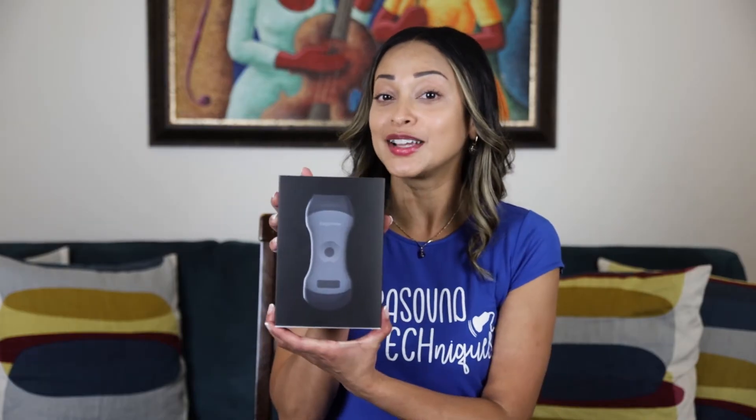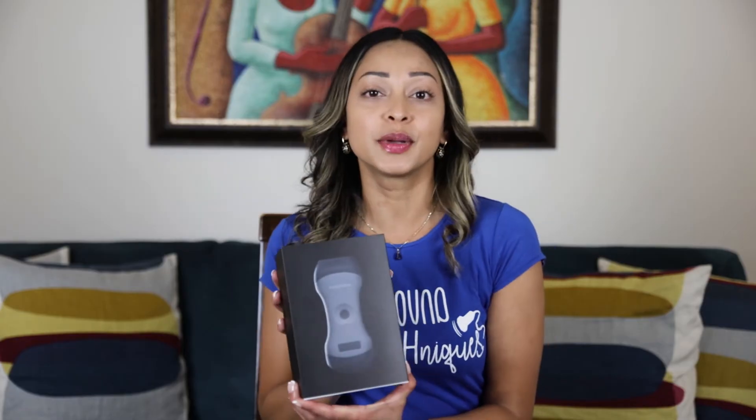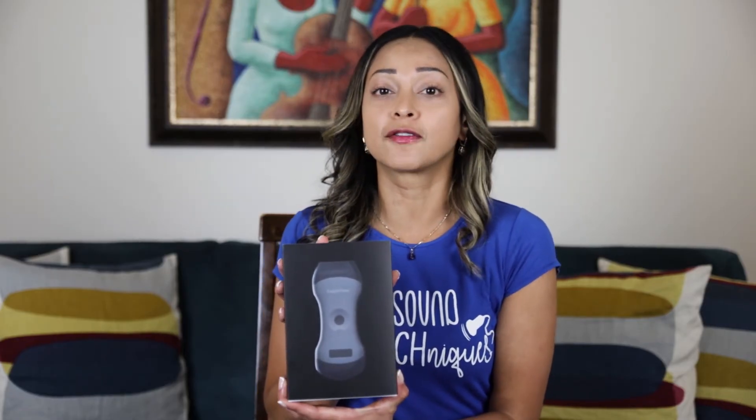Hey everyone! Today we're going to be reviewing the highly anticipated Eagle View Wireless Ultrasound Probe. This probe is wireless and connects to your phone or tablet. You can find more information on their website, which I'll share at the end. My name is Narupa — I have other reviews on my YouTube, an Instagram called Ultrasound Techniques, and the website UltrasoundTechniques.com for students or anyone aspiring to be a sonographer.